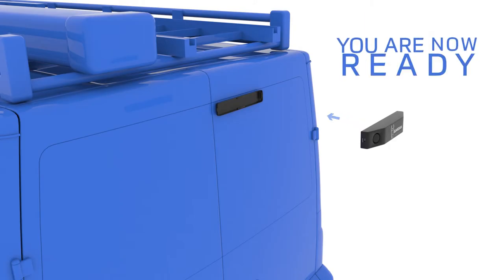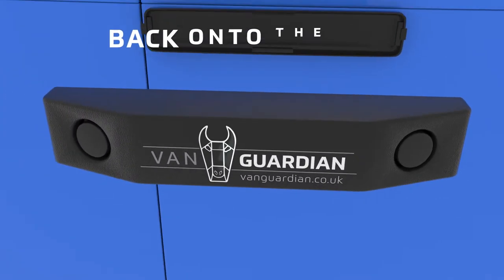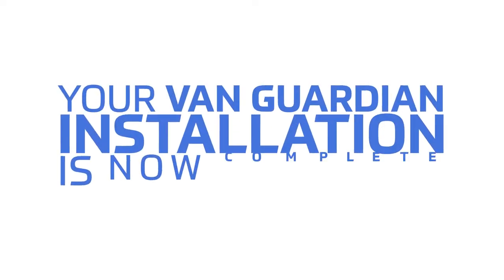You are now ready to refit the alarm compartment back onto the base. Your VanGuardian installation is now complete.